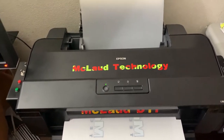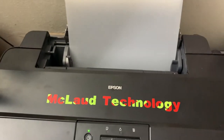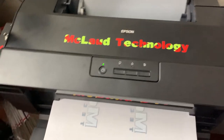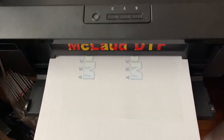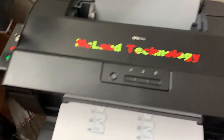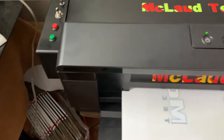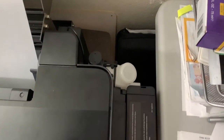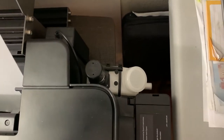These printers use a 12-inch roll like this — you can see there's about an inch left here. This is a 12-inch roll, and it's already equipped with a roll feeder.